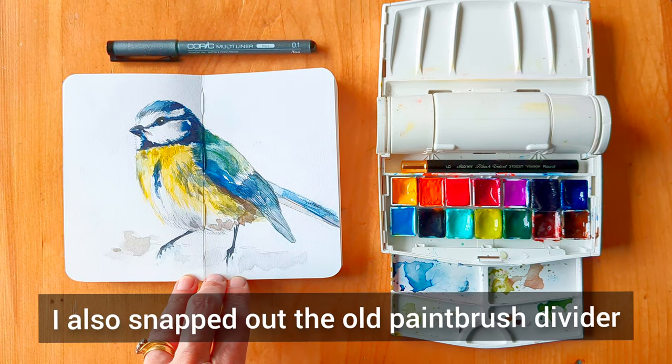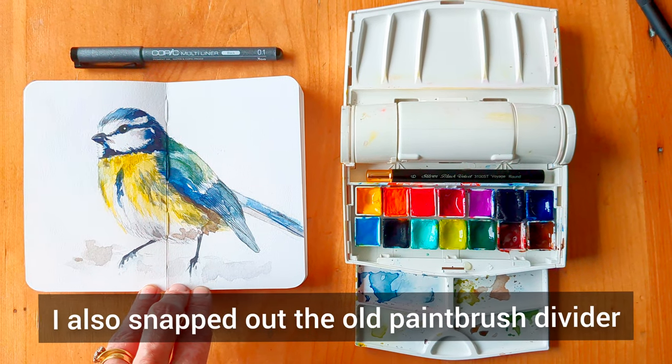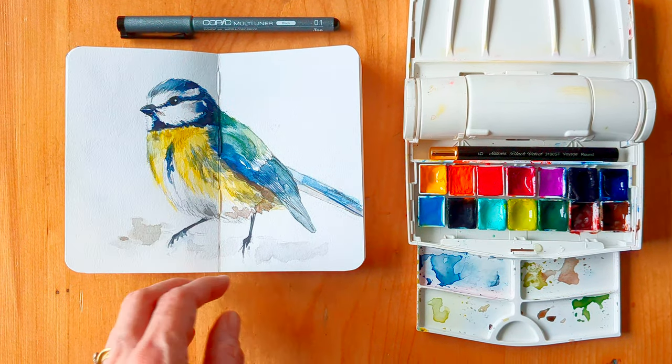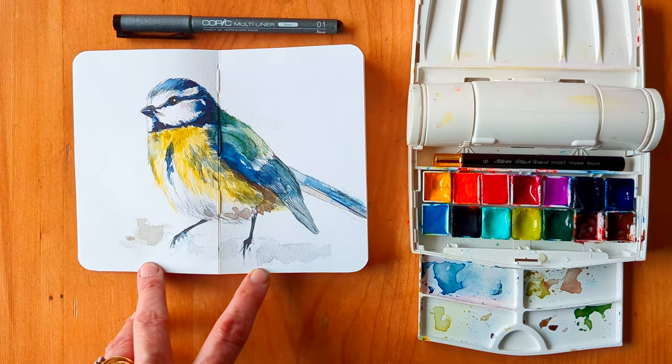Just as a last note — I popped out this afternoon to the village Knit and Natter group and I took along the Winsor & Newton palette that I just made up, and the Stillman & Birns little notepad that I got.